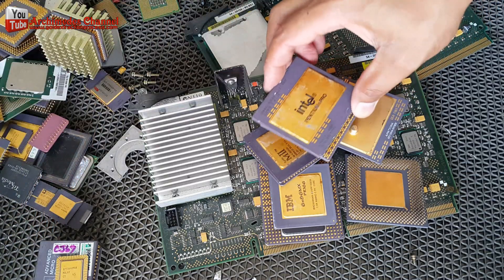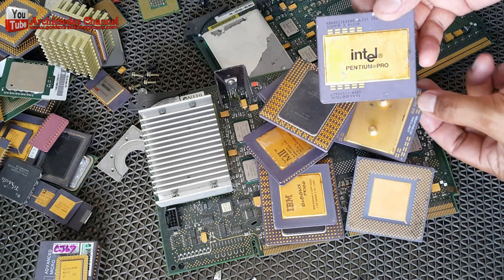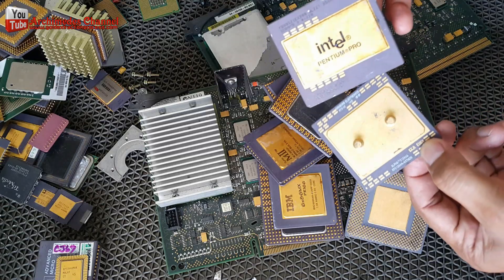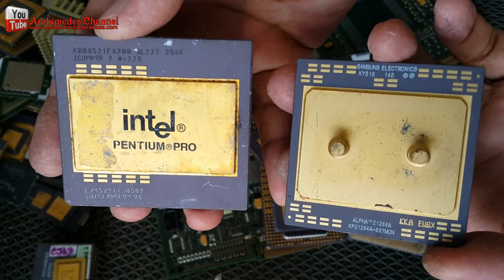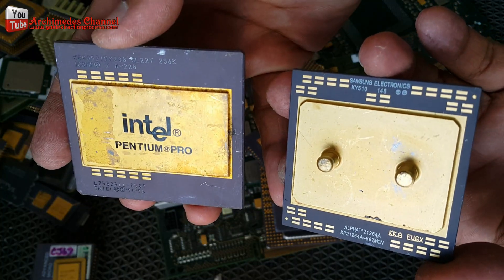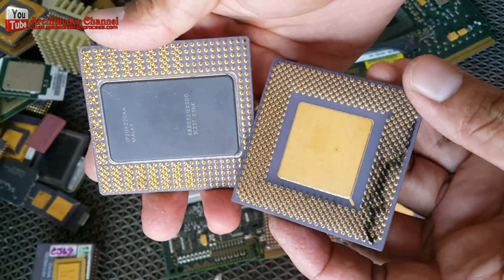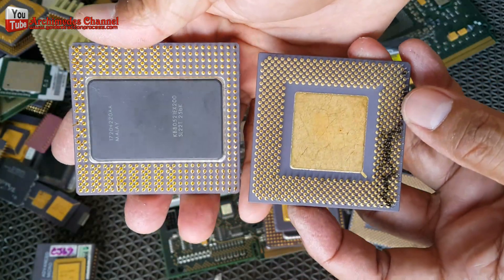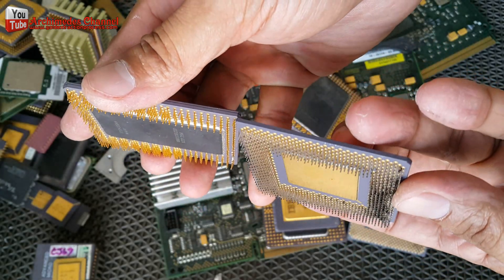Once you are done accumulating all the metals, it is time to cash out. Look for a scrap yard near you. You can also sell the motherboards, RAMs, CPUs, PCIs, gold fingers and other gold-plated parts online. Be careful dealing with online vendors. Selling these items on eBay is a good idea as it normally pays more than what you can get from a scrap yard.